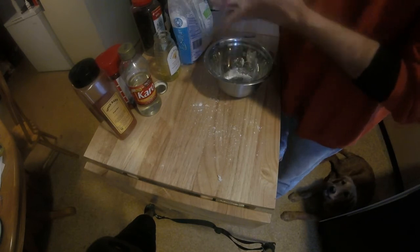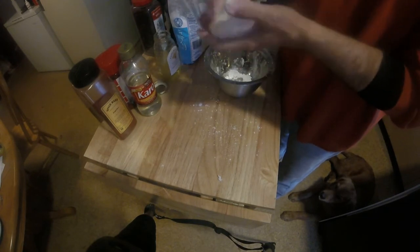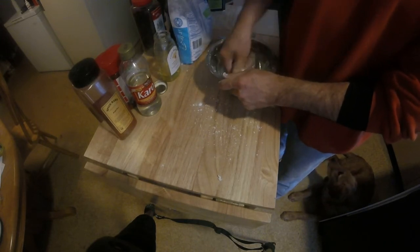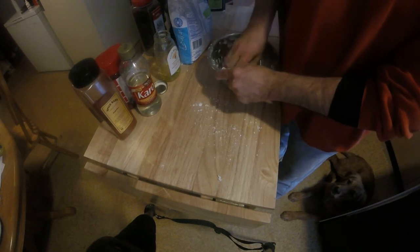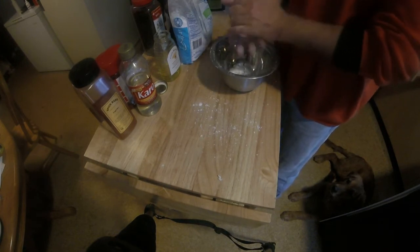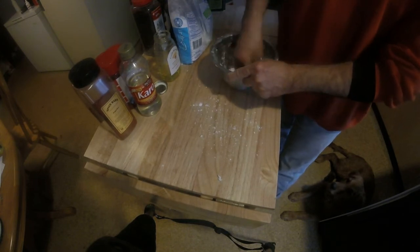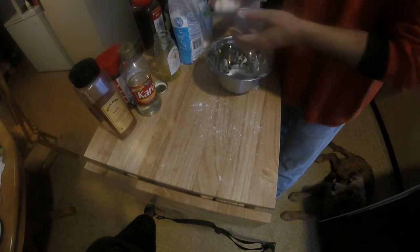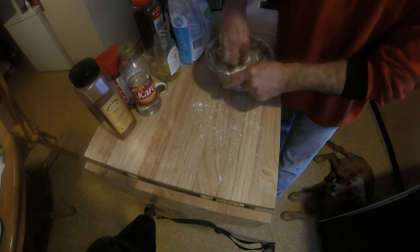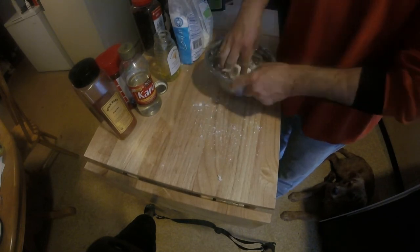I've probably got enough here to do a dozen queens or more. Because it's honey, it really shouldn't harden at all to store it — I'm going to store it in the fridge. Beautiful. Better than a marshmallow. Much better than a marshmallow.